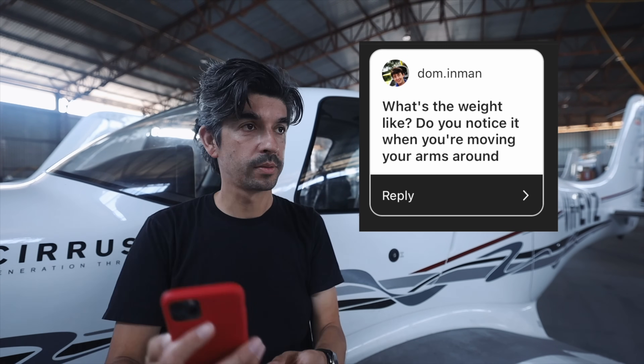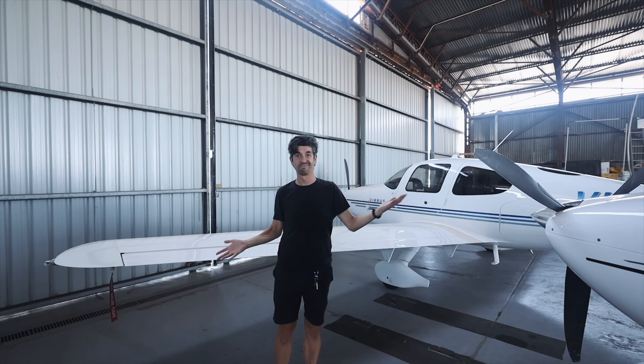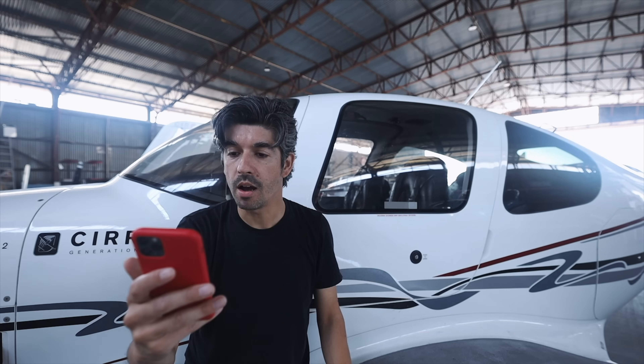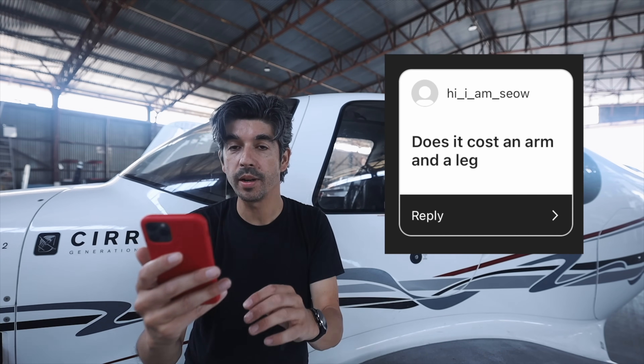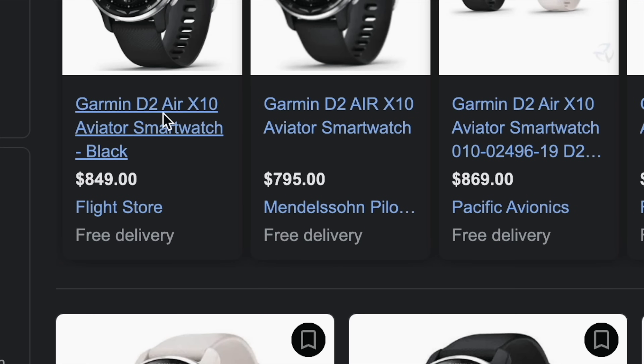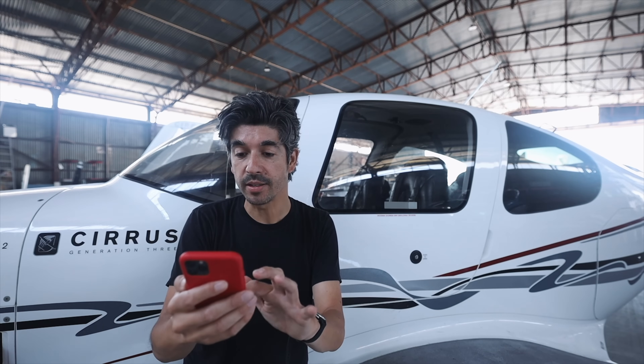Dom Inman asks: what's the weight like — do you notice it when moving your arms around? It's a very, very light smartwatch, not heavy at all. Does it cost an arm and a leg? It depends how much value you place on an arm and a leg, but it costs between about 800 and 850 Australian dollars online at the moment. Lockie Home 02 asks: does it work just as well in Australia as in the US? It's got a worldwide airport database, so I don't think it matters whereabouts in the world you are.